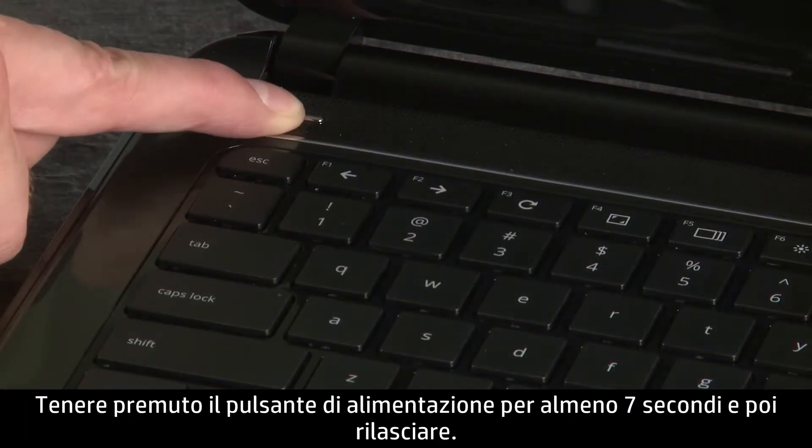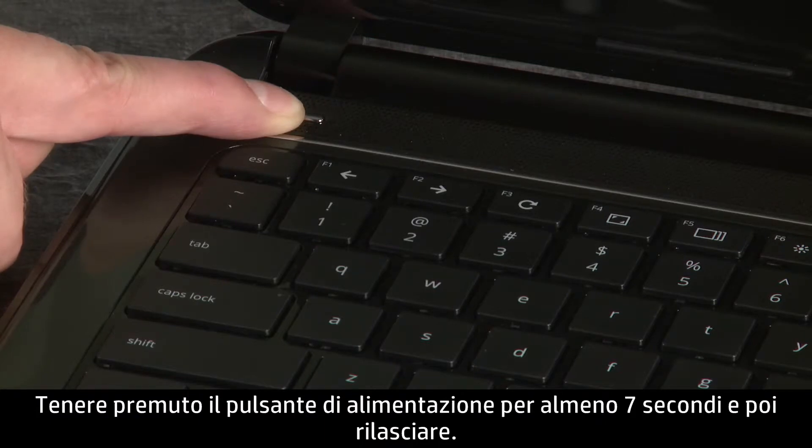Then, press and hold the power button for at least 7 seconds and release.